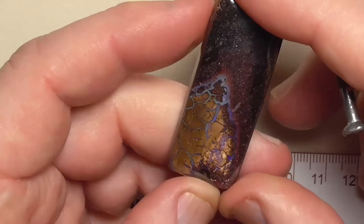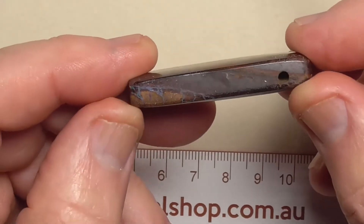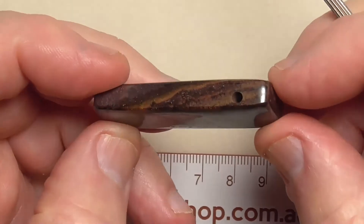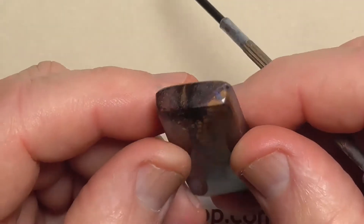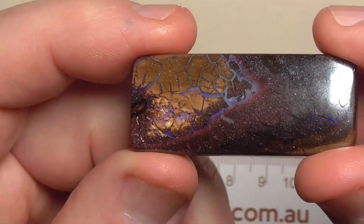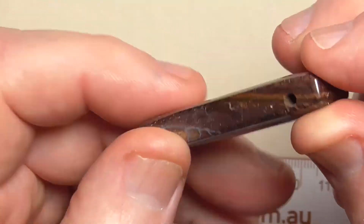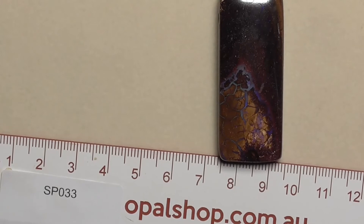Blues down in here. Been polished all over. Ready to put a string on. Hope you've enjoyed. Cheers.